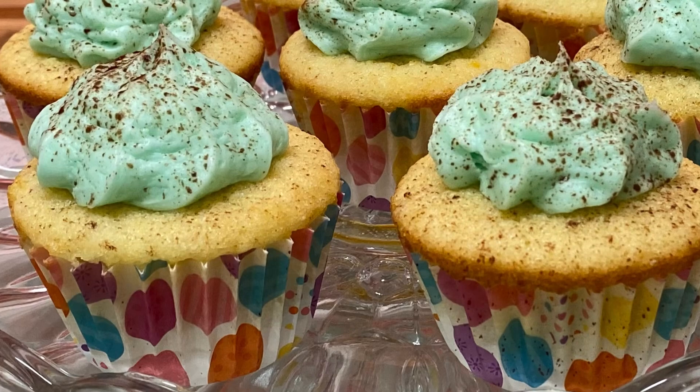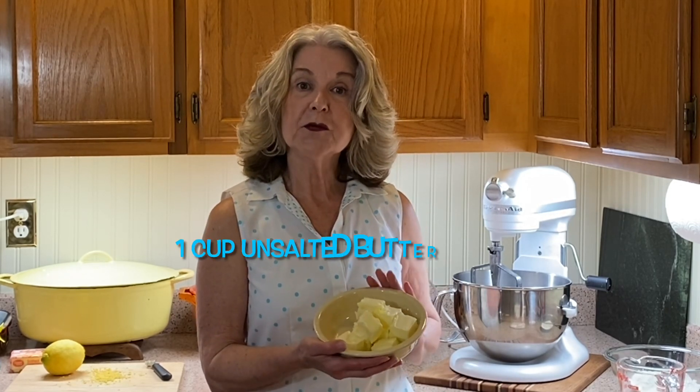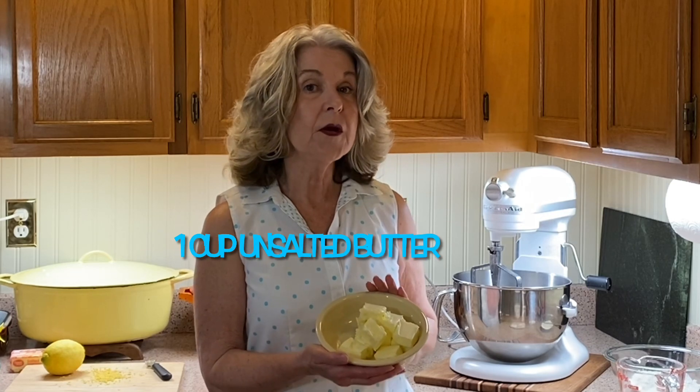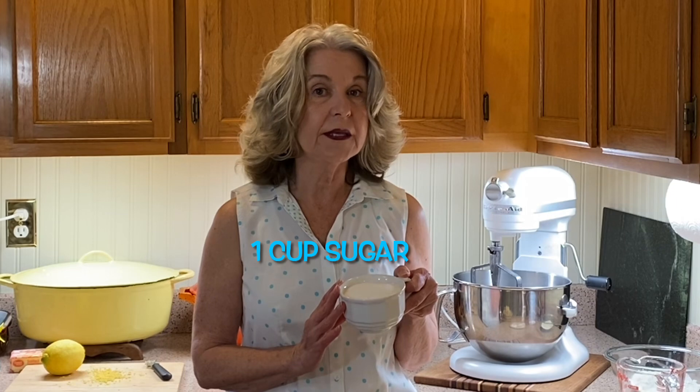Today we're making robin eggs speckled cupcakes. This is a very richly buttered cake batter. As with most cake batters, we start out creaming our butter and sugar. You need two sticks of unsalted butter that's softened, and you're going to cream that with one cup of granulated sugar using either your hand mixer or your stand mixer. Beat that at medium speed for about three minutes until it's pale colored and fluffy.